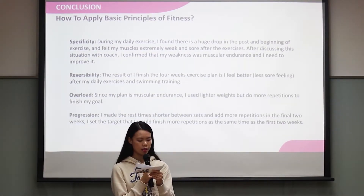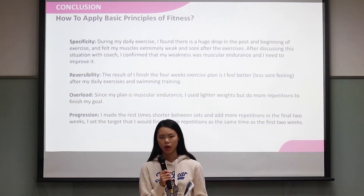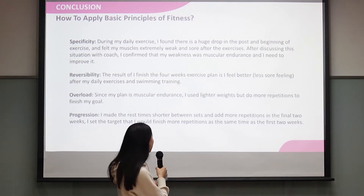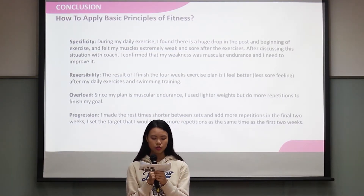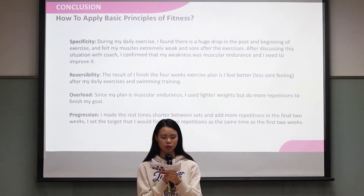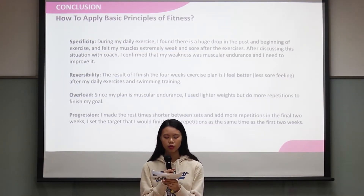About flexibility, the result of finishing the 4-week exercise plan is that I feel better than before after exercising — I feel no more soreness. For overload, since my plan targets muscular endurance, I use lighter weights but do more repetitions. About progression, I made the rest time shorter between sets and added more repetitions in the final 2 weeks.